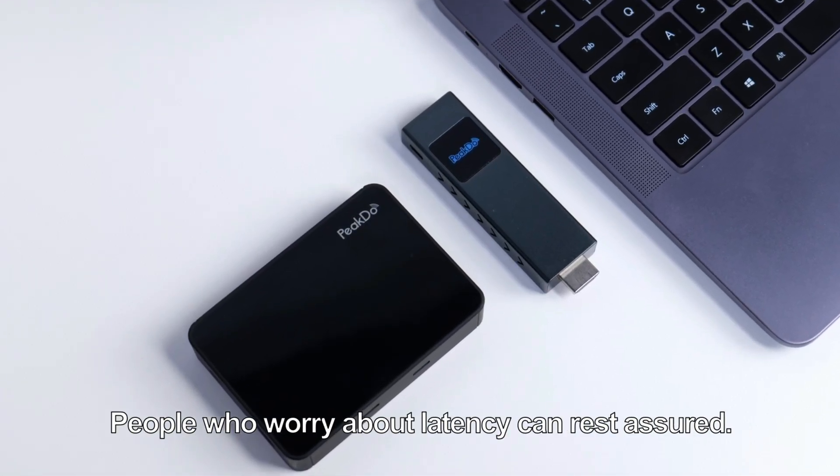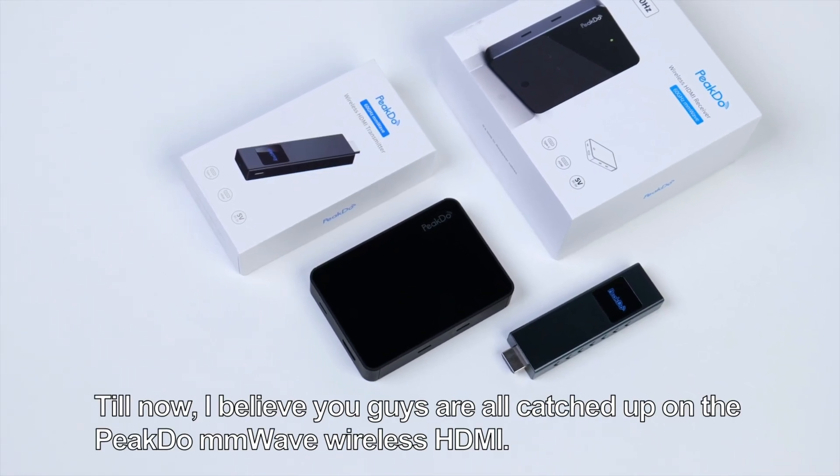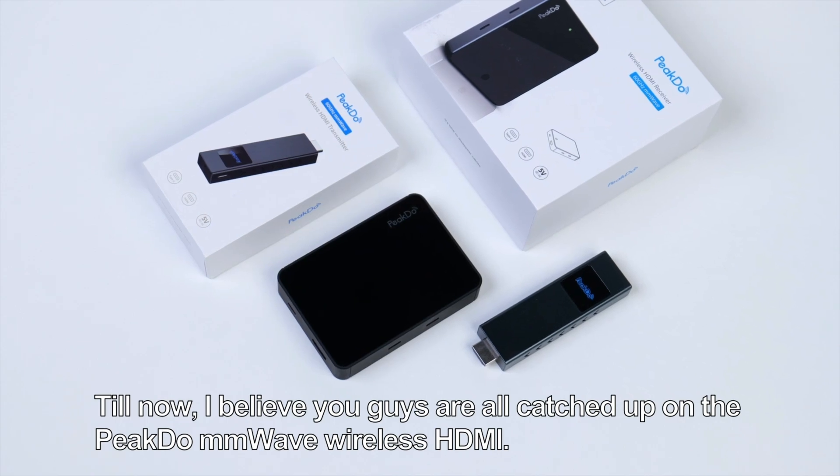People who worry about latency can rest assured. Try it after you receive the device. Now you're all caught up on the PeekDo MMWave wireless HDMI.